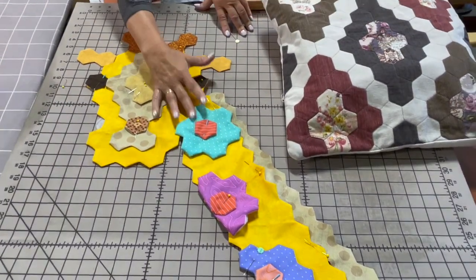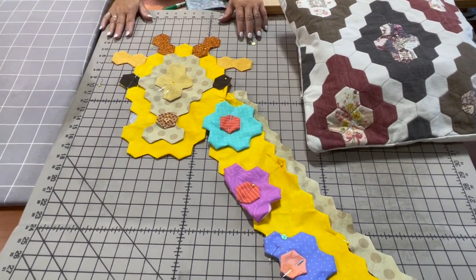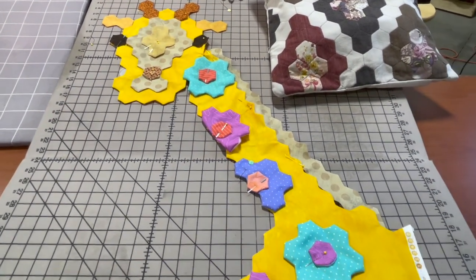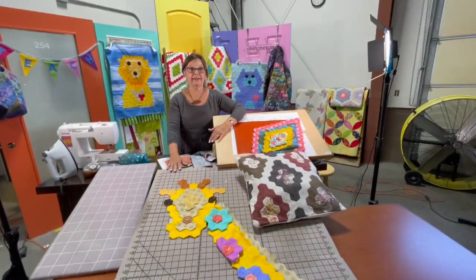For the spots, I decided to do flowers on this giraffe. You wouldn't have to — you could do anything you want on there. You could even do just the hexagons if you wanted. I hope you enjoy the Animal Friends as much as I've enjoyed designing them — they're really fun.